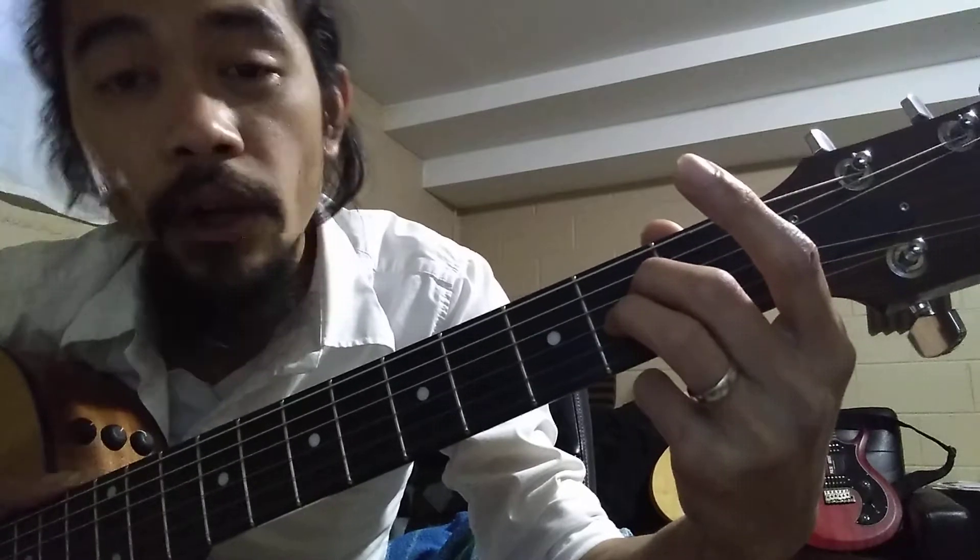Now, if this is too difficult for you — because the pinky takes a while to build finger strength — you can bring these two down one more. So the ring finger will be on the second string and the middle finger on the third string, and your index finger goes on top of them on the fourth string. This is how A sounds when you strum it; start from the A string.